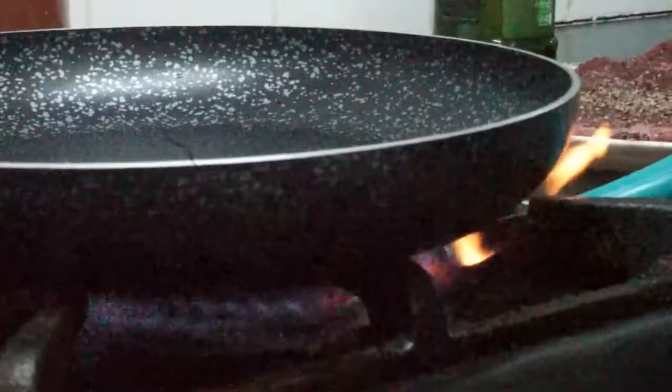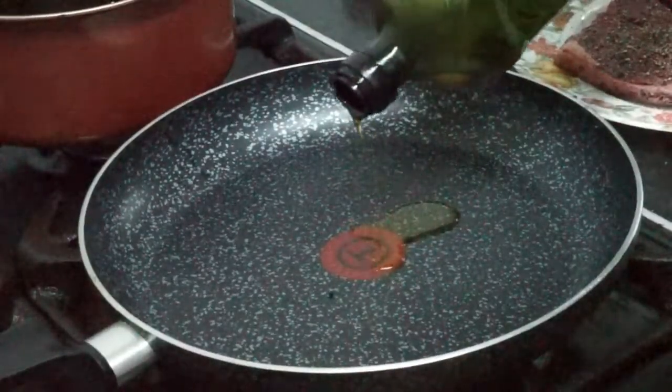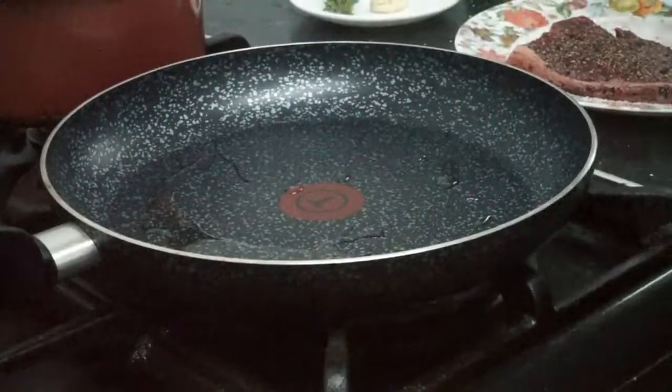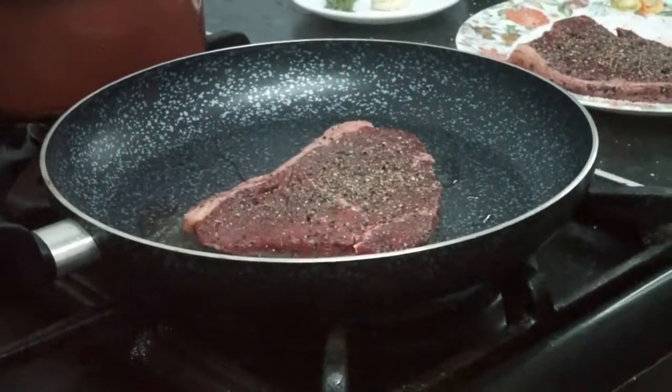Add your empty pan to the cooker. When you start to see it smoking, then add a touch of oil — not too much. Next, add your steak to the pan and make sure to lay it away from you so that you don't burn yourself.